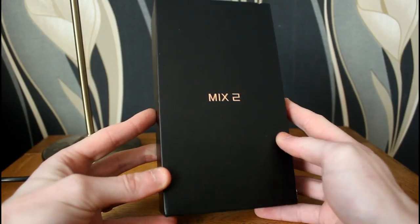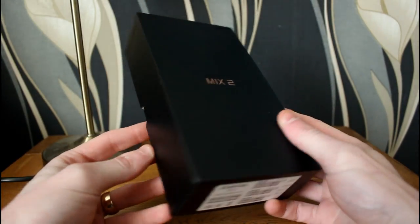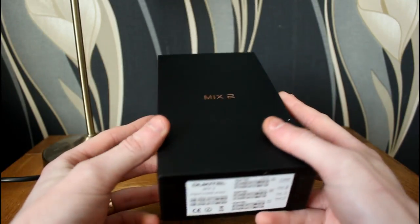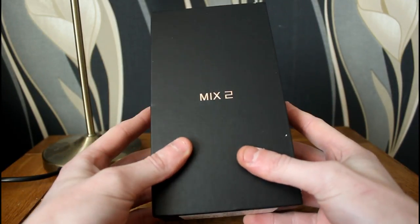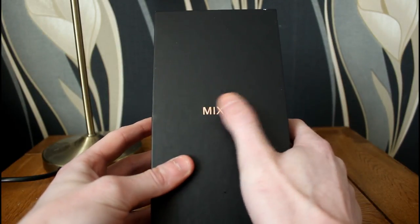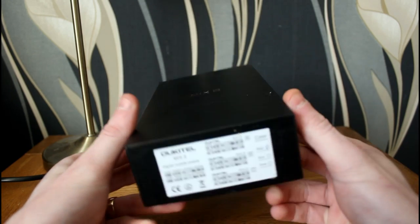This is the packaging for the Ukitel Mix 2. It's very minimalistic in design — a black matte finish throughout. It feels very well made and sturdy, with a coppery, bronzy embossed text effect on the front with the logo and the name Mix 2. There's some basic information on the side and back, but nothing too exciting.